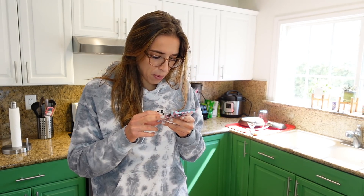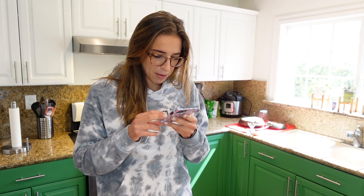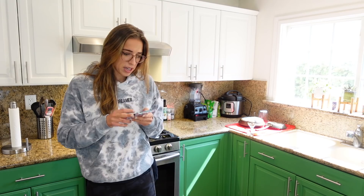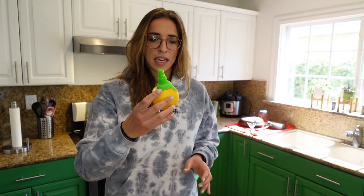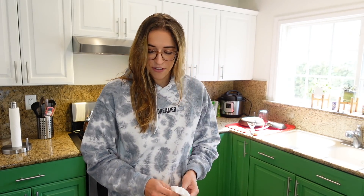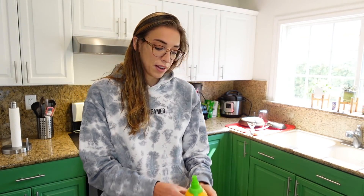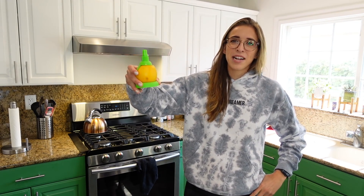Maybe I just have really juicy lemons. Reading the bad reviews: 'Mine dripped more than it sprayed,' 'probably won't use very much,' 'don't waste your money.' It does leak a little, but it works. I think it wasn't given a fair shake — you need a juicy lemon, big enough, and you're not going to get all the juice out. But for a couple spritzes, it works. I'm going to give it three stars, not one. Isn't life magical when you expect the worst and get mediocre?